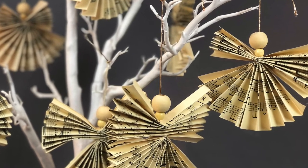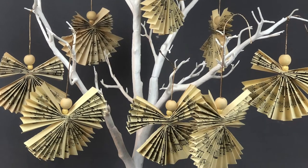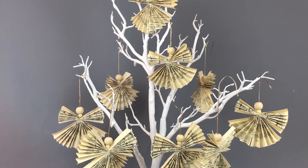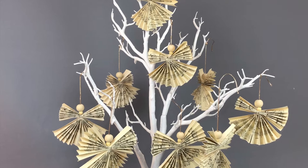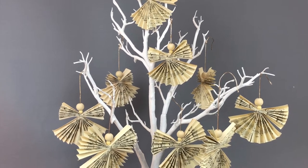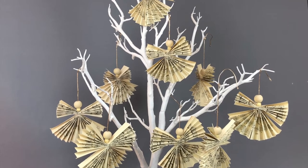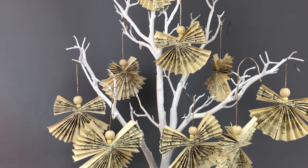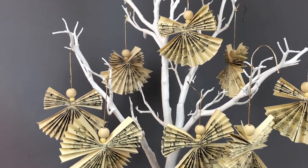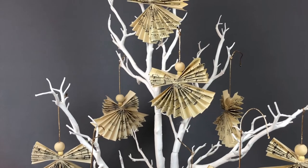Hello everybody and welcome back to Kirsty's Corner. Today I'm going to make these angel Christmas decorations. I've made them out of music sheets. You can pick these up from charity shops, car boot sales, or you can actually buy them from craft shops. You can age them if you wanted to - you could buy one, photocopy it and then age it.